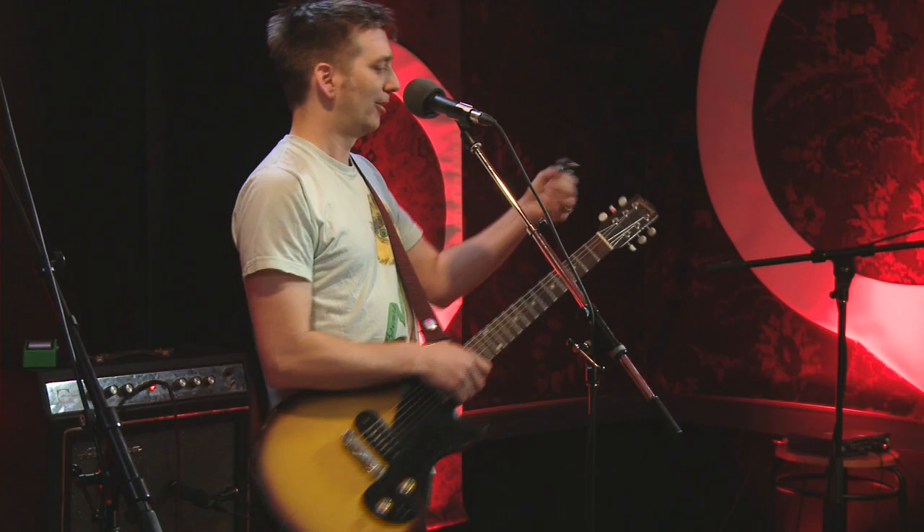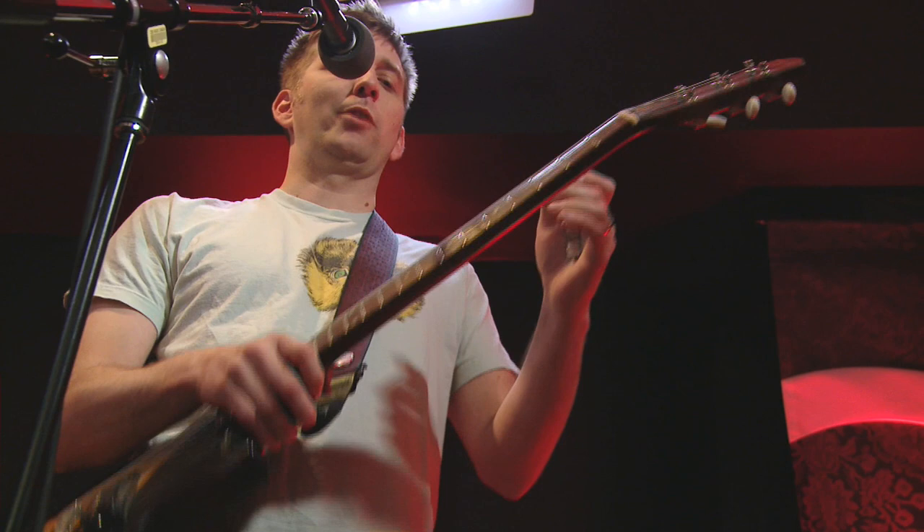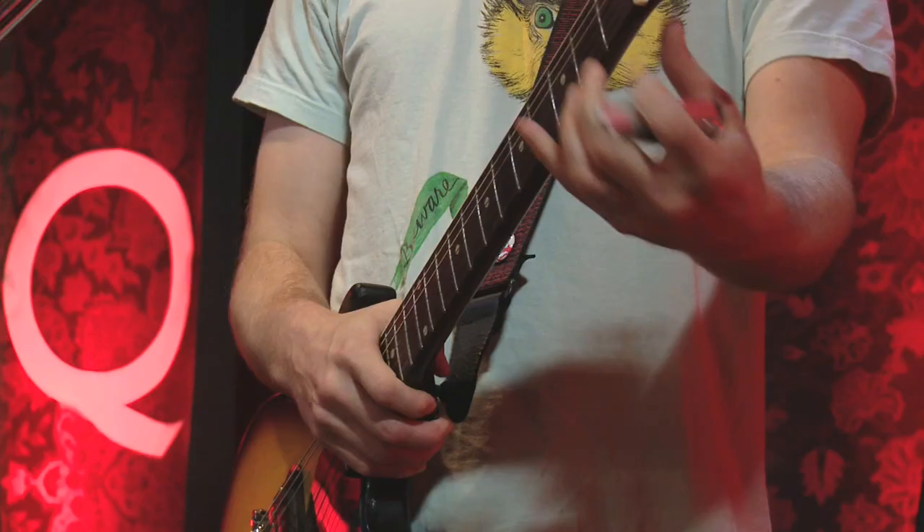You start with a capo, which is the handiest thing for a guitar player like me, who's pretty much entirely workmanlike and can't make hard chords with his hands.